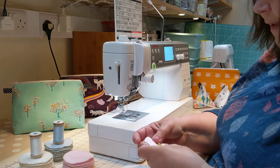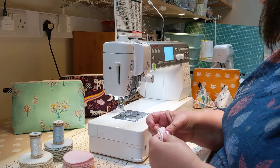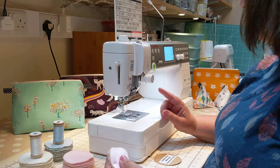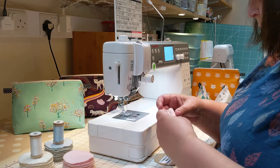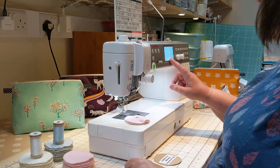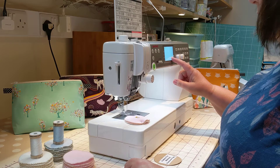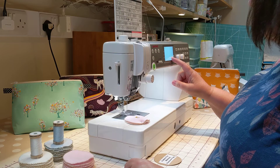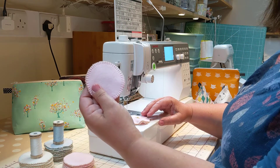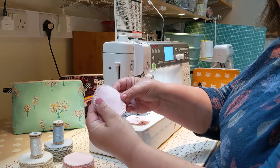My sewing machine is set up with a blanket stitch, but an overlock stitch or a zigzag stitch would be perfectly good as well. This is set to a 5.8mm width and a 3.5mm length of stitch, and that seems to work quite well to give a nice coverage around the edge of the rounds.